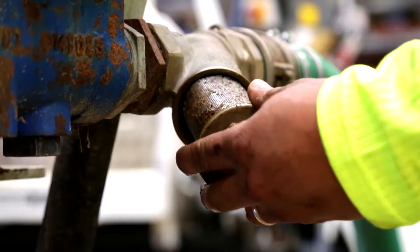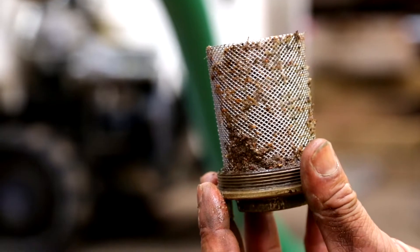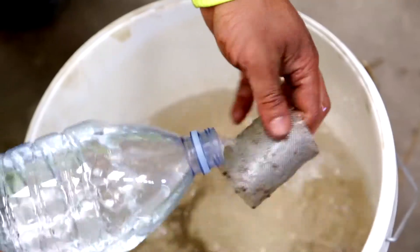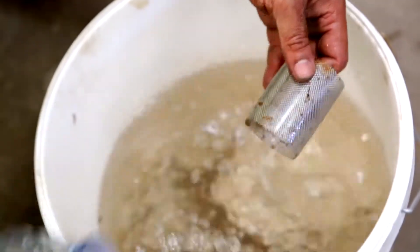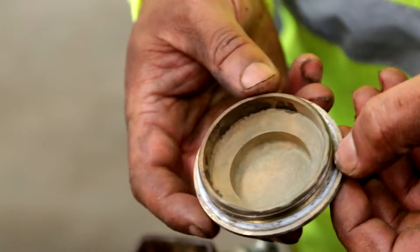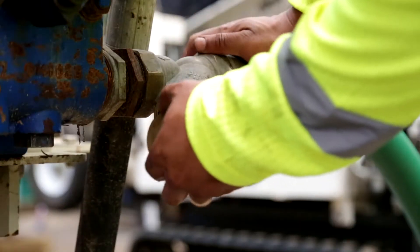Check the wire strainer that connects the hose to the pump. This should be clean and free from debris. Wash the strainer in clean water if this is not the case. Make sure the seal is in good condition so as to seal the unit, then replace the wire strainer.